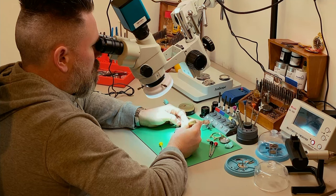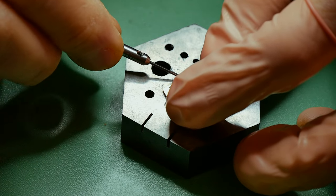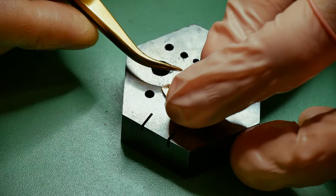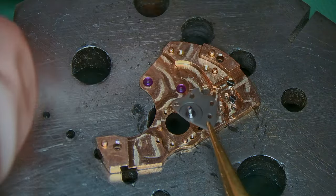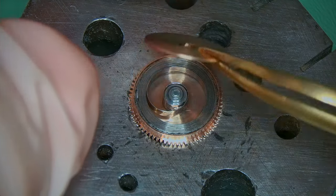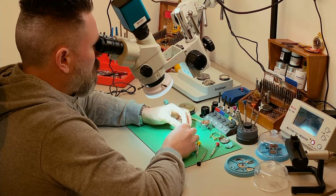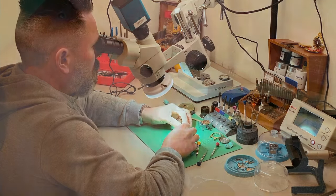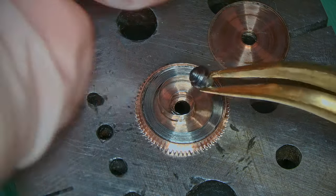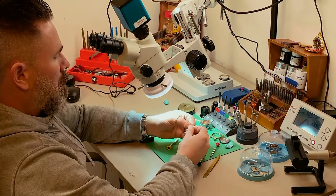We've virtually stripped down the entire core components of this watch — stripped down the main plate and the automatic works. The only thing left to do is remove the mainspring from the barrel, remove the arbor and check its condition. I'm pleasantly surprised — there's nothing drastically wrong so far. Removing the arbor from the mainspring barrel and I can see that it's not actually that gunked up inside, so it's not going to take much cleaning.